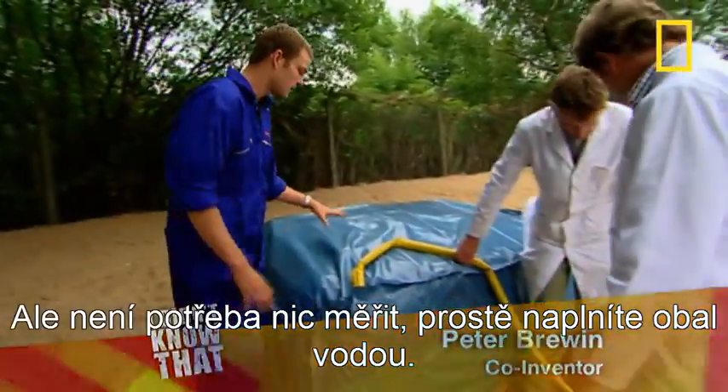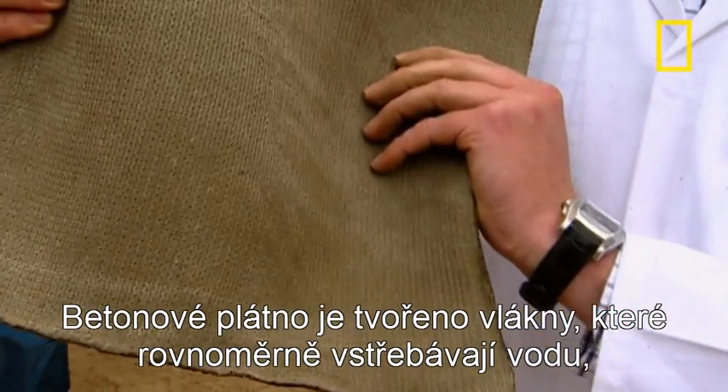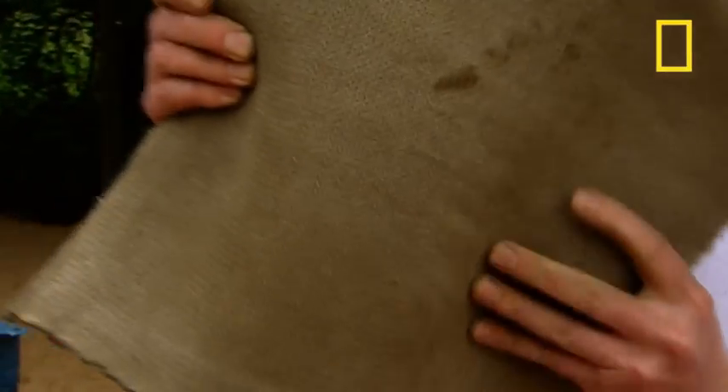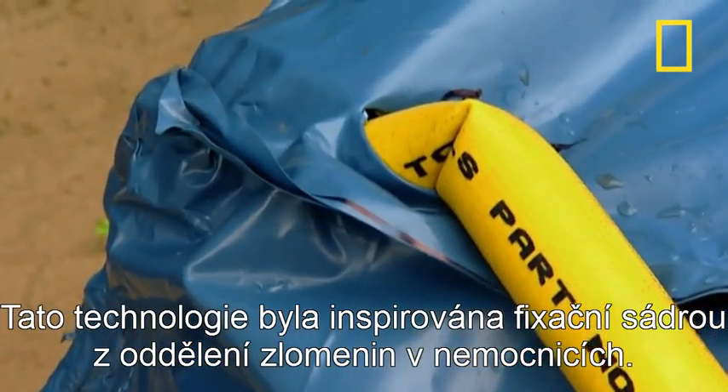Essentially, there's no measuring — you just fill the sack entirely with water. The concrete cloth is made up of fibres which evenly absorb water until all of the cloth is saturated. The inspiration came from the plaster casts wrapped around broken bones in hospitals.